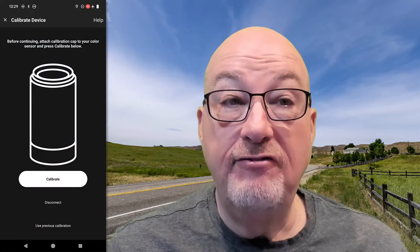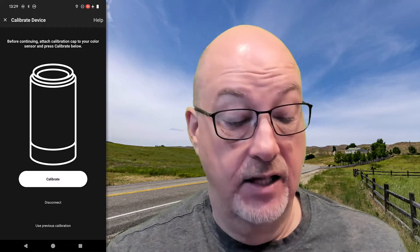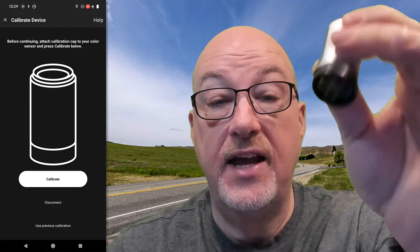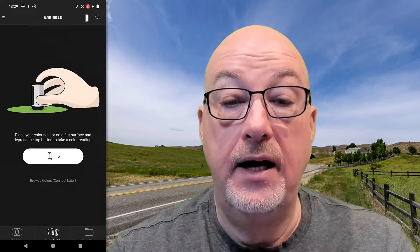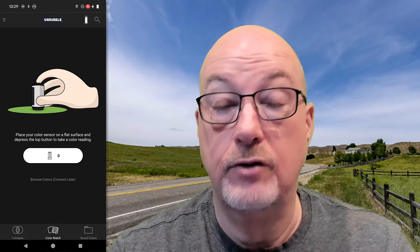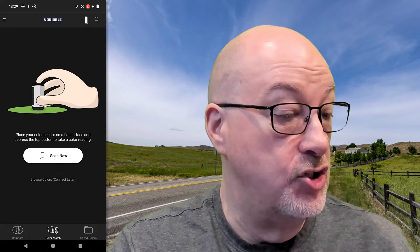What I'm going to do now is actually demo that for you so you can see exactly what's going on. I have my phone up here, I have my device already connected, and I do have the cap in place — it's covering the sensor right now. Remember, that's the calibration cap. So I'm going to go ahead and hit the calibrate button. It's just calibrating the device, making sure that it reads properly. You can see now that the button has changed to 'Scan Now'.